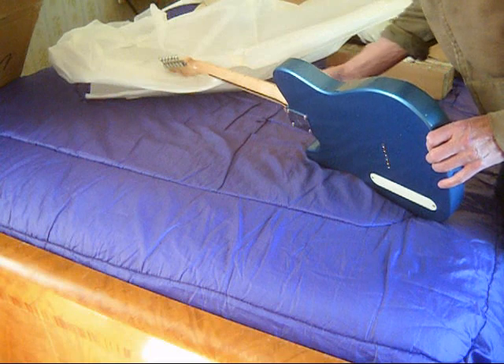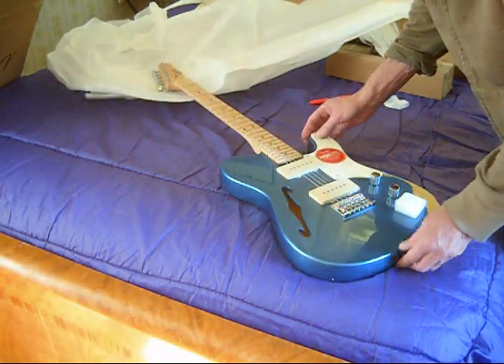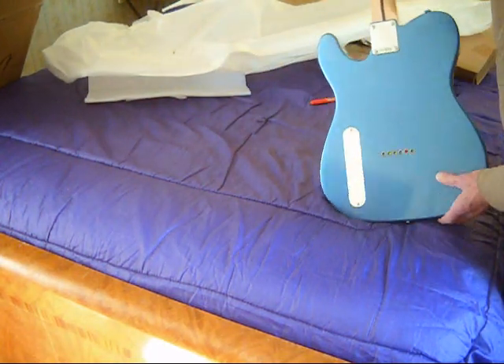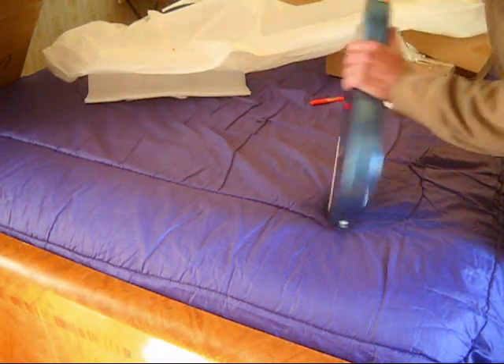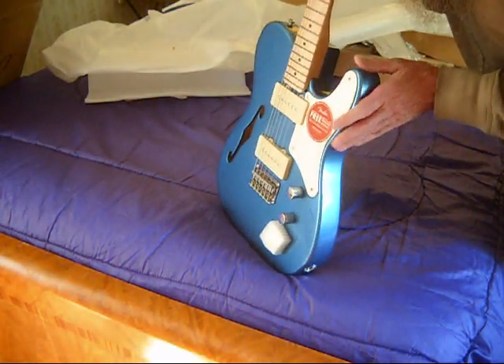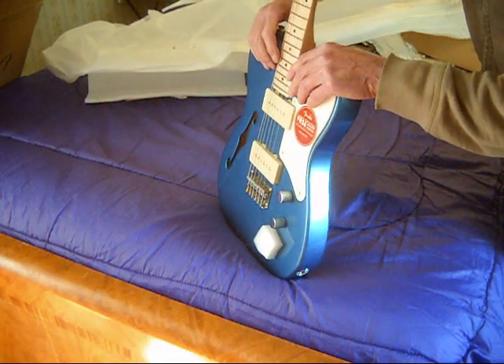Fret ends feel nice. Action seems painfully high and they need a truss rod adjustment. The preliminary — letting my hands do the looking — feels like there's no damage at all, but the action does seem incredibly high on this one.